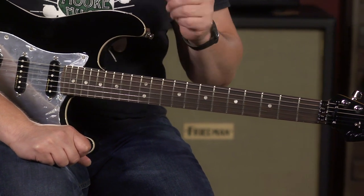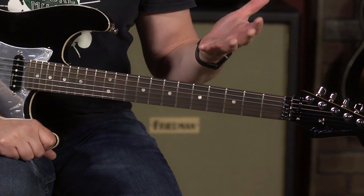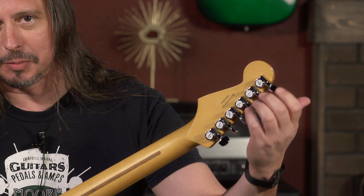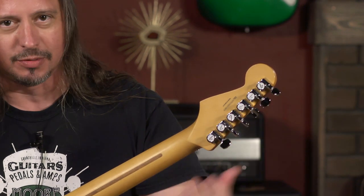Super tuning stability, based on the fact that it's a working and functional Floyd Rose. Fender and a lot of other manufacturers put on locking tuners for that added special comfort zone of tuning stability.